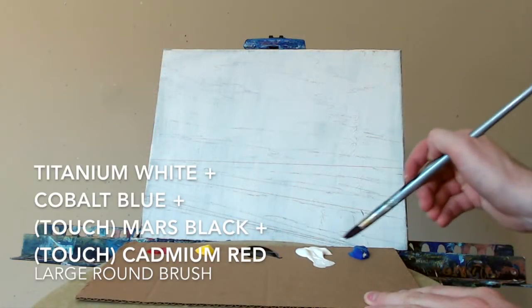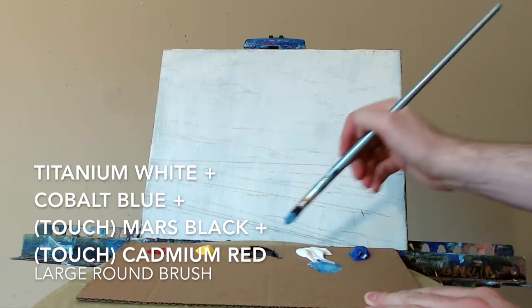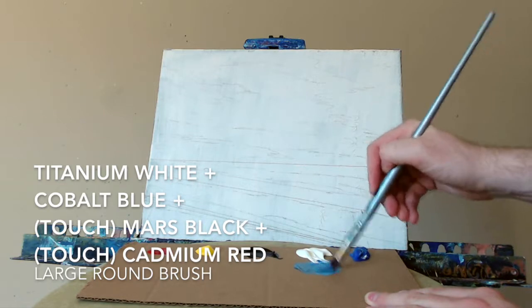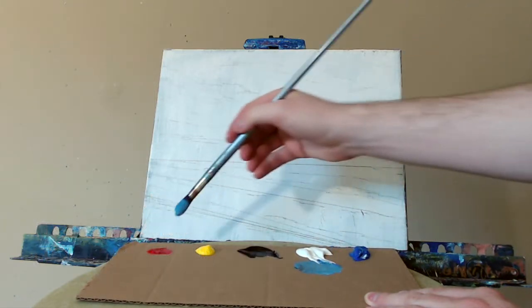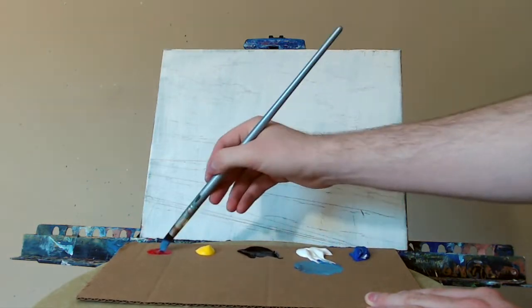Hello everyone, artist Charles Wolfe here. Let's do another painting today together. Starting today with the cobalt blue, titanium white, a touch of the Mars black, and a touch of cadmium red. Nice big round brush today — a moppy brush.